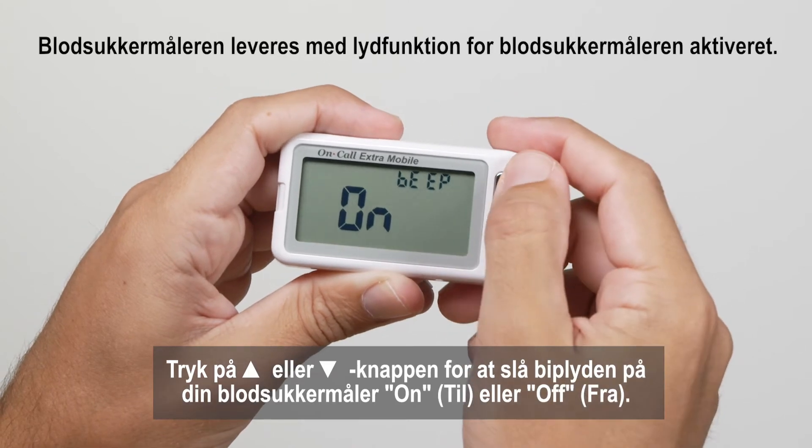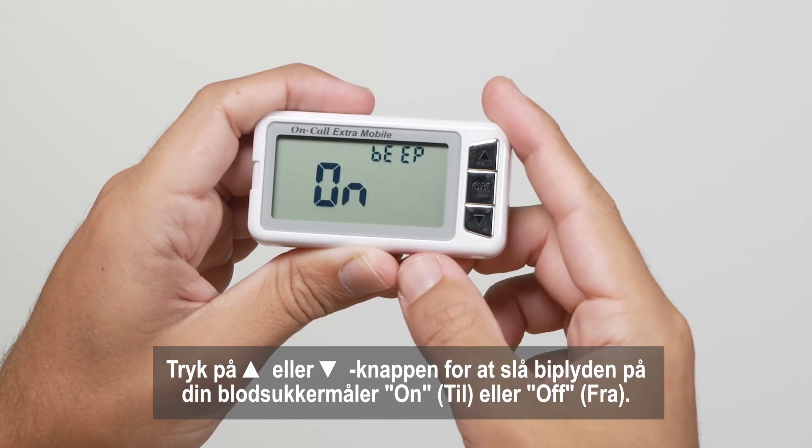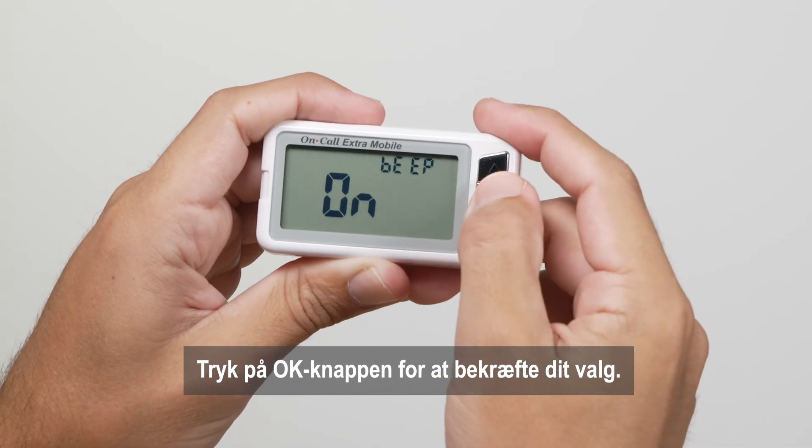Press the up arrow or down arrow button to turn the meter beep on or off. Press the OK button to confirm your selection.